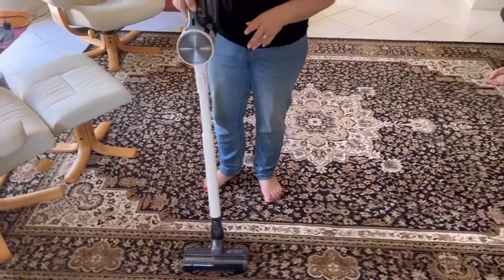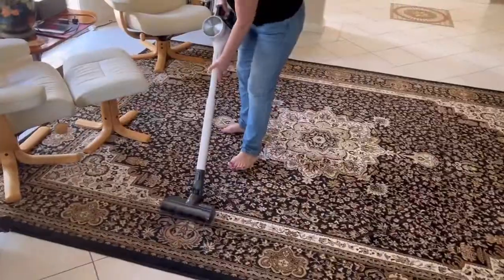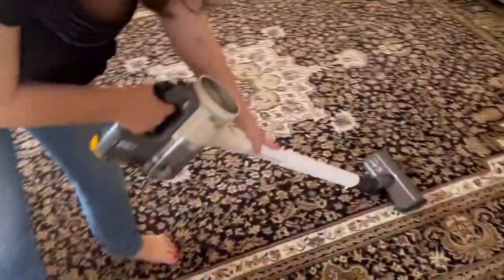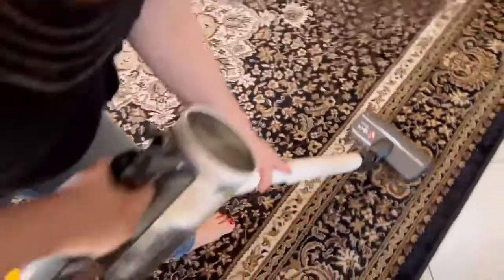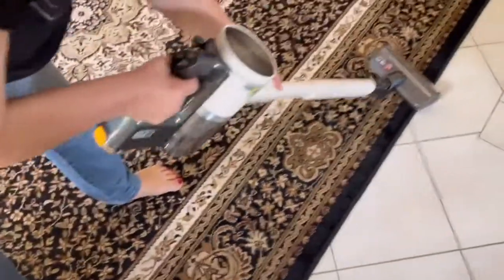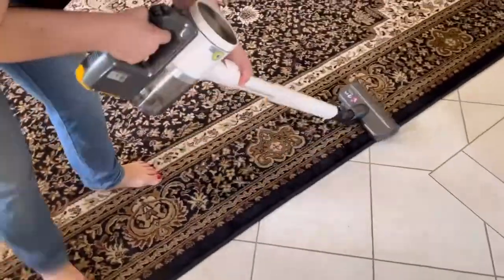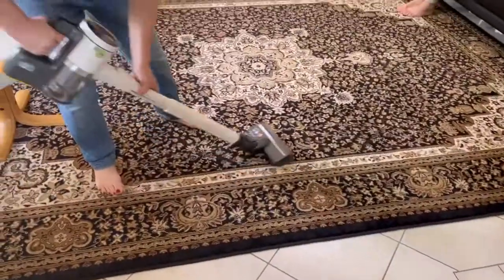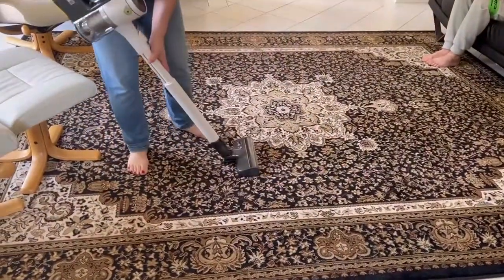First you turn it on and it can vacuum, and as you're vacuuming, if you think that there's too much dust and dirt on your carpet, you press the turbo button and it really easily picks up everything. It's very easy to use.